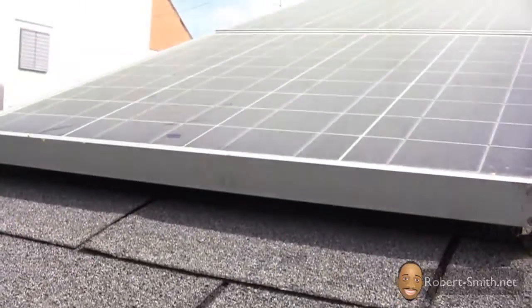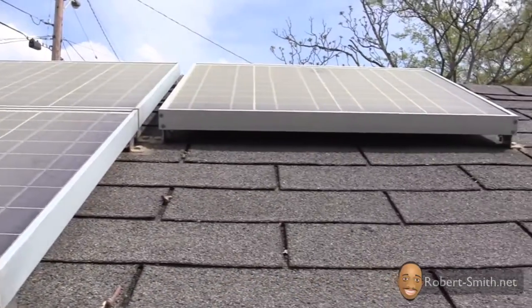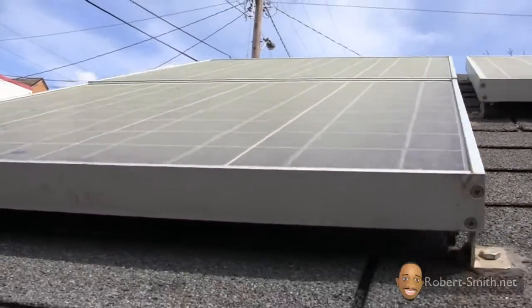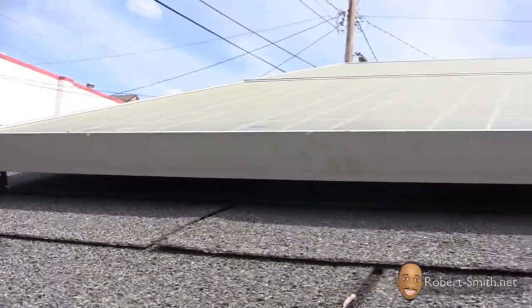When I first saw the condition of my solar panels I was not that surprised. Spring just started a few days ago and a lot of flowers and plants are starting to bloom, which as a result produces a lot of pollen — and as you can see, a lot of pollen is accumulating on top of my panels.